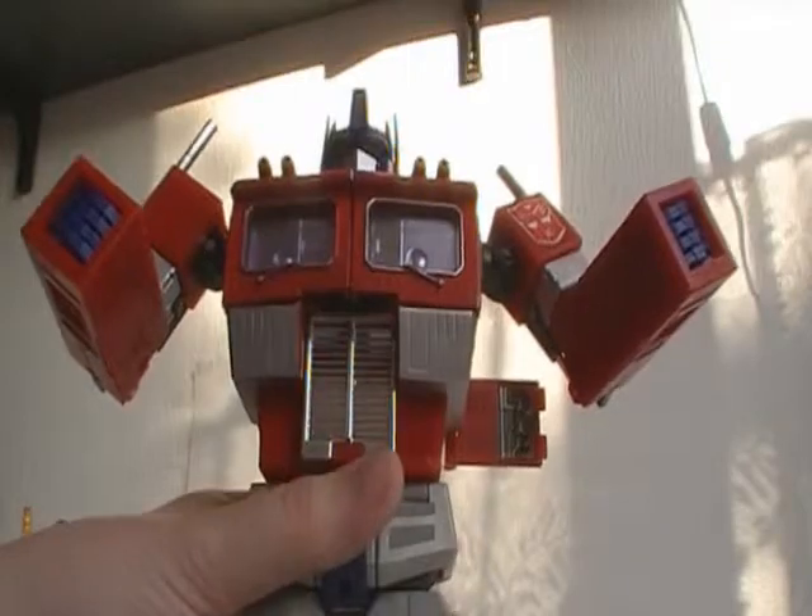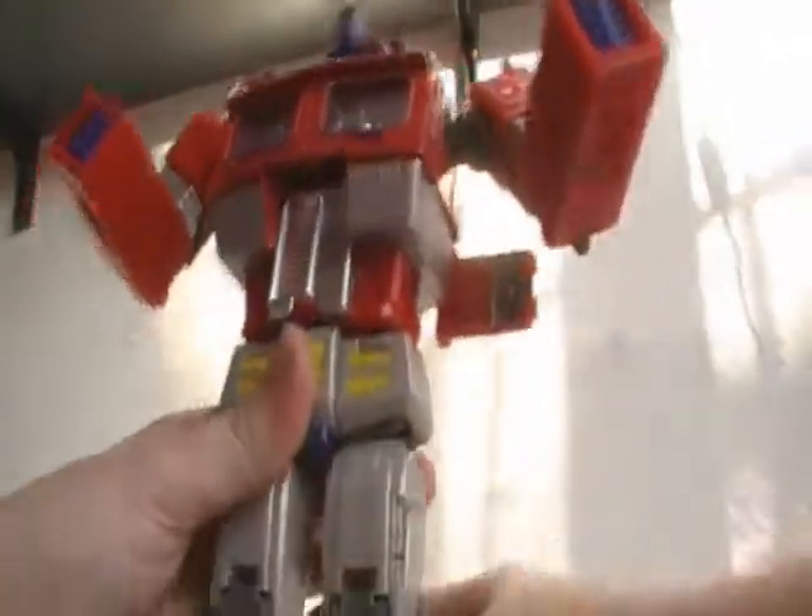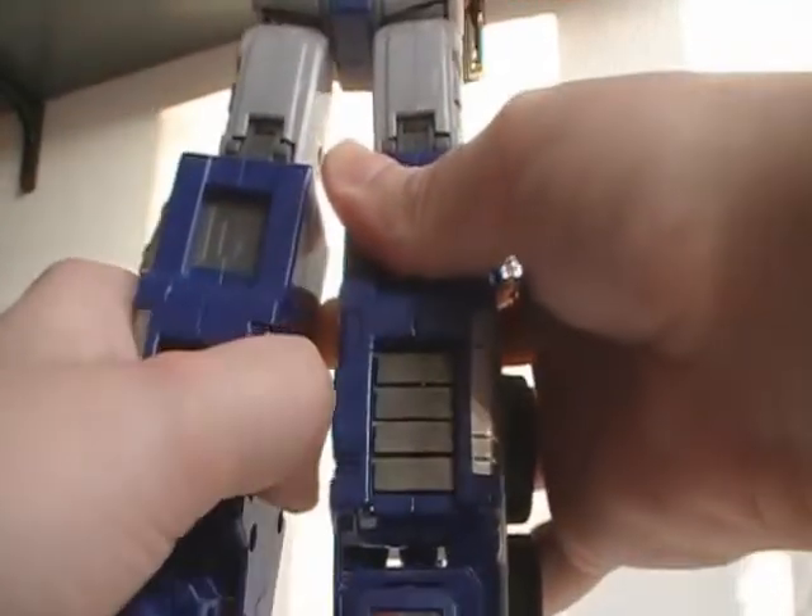He is one little guy! Turn his waist, split his feet, and fold the little hinge in.